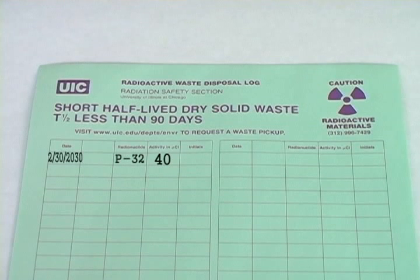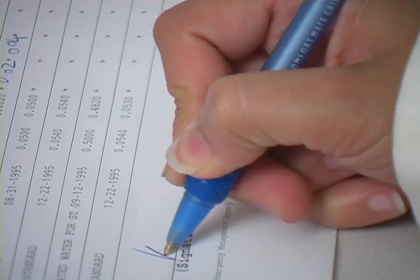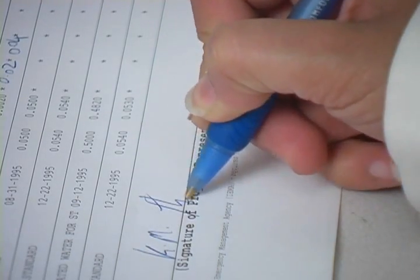Likewise, say you disposed of 40 microcuries in solid waste — you will write .04 millicuries under the dry solid column. When you are done, calculate your decay. In this example, we have .03 millicuries in decay. When you are done, sign the form and return it to radiation safety.